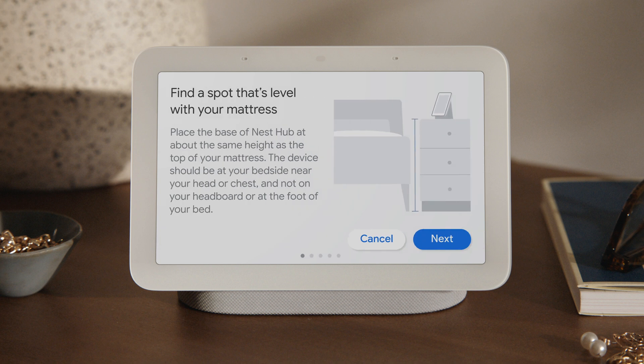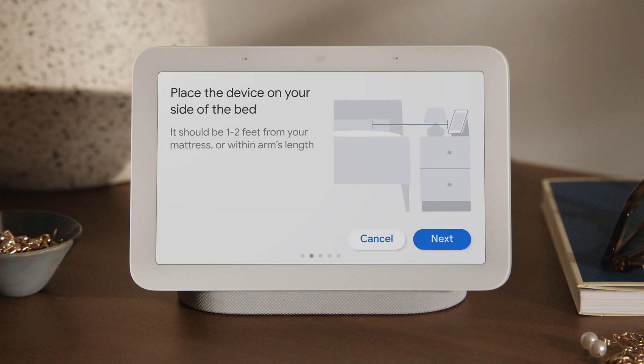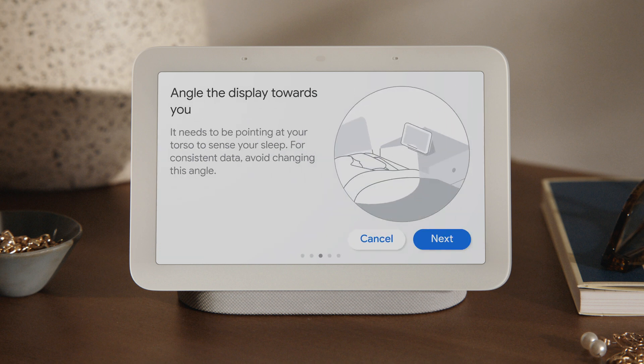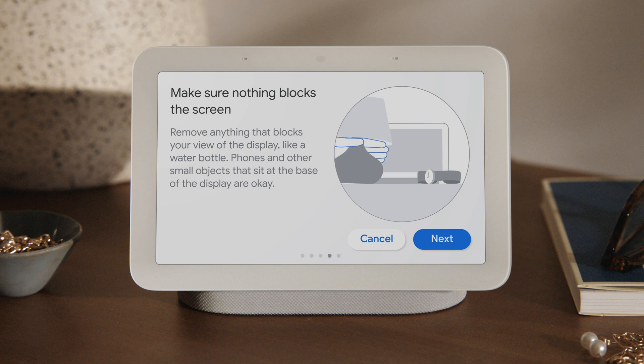Next, place your Nest Hub on a bedside table. Make sure it's level with the top of your mattress. It should be about one to two feet from your bed, or within arm's length. Then angle the display towards your torso, facing your chest, so the motion sensors can track your breathing while you sleep. Remember to avoid placing anything in front of the display, like a water bottle or other large objects. This will help make sure your sleep summary data is accurate.